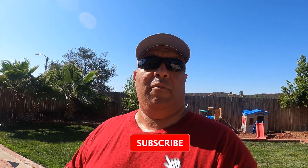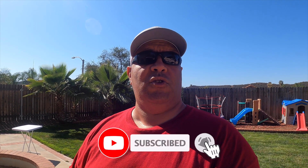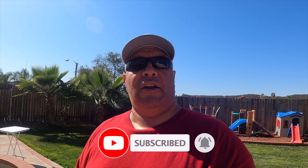Hopefully you got some informative information out of this and it was enough to get you to hit that like and subscribe button. As content creators, we always appreciate when folks subscribe to our channels. This has been a fun one — I hope you enjoyed the video and I'll catch you in the next one.